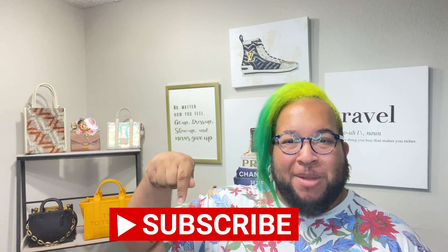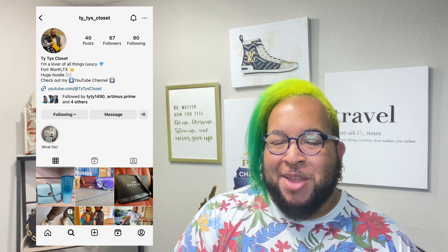Hello everyone, welcome back to the channel. Tyrone here. If you're a lover of luxury fashion, accessories, handbags, food, and travel, then you're going to love it here, so go ahead and subscribe down below. Be sure to turn on your bell notification so you can be updated when I upload my next video. Also follow me on Instagram at tytyscloset so you can see real-time, real-world reviews and updates in my life. I post videos every Wednesday, so mark your calendars.